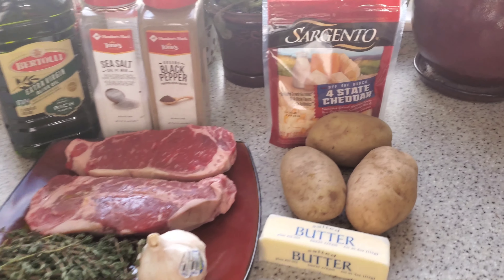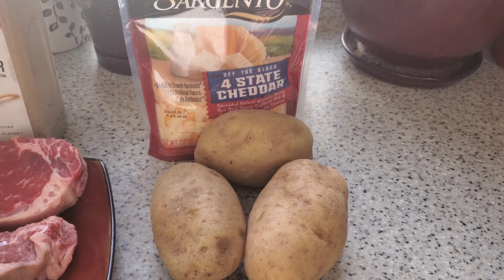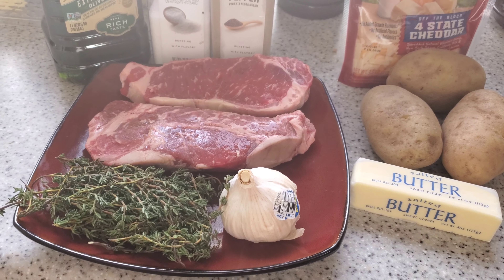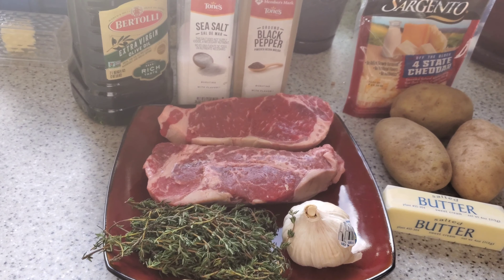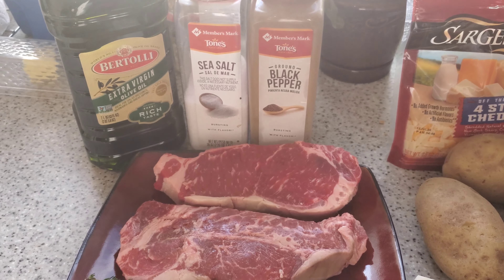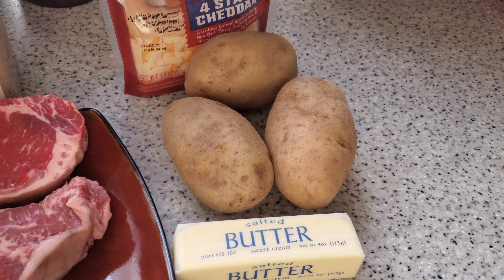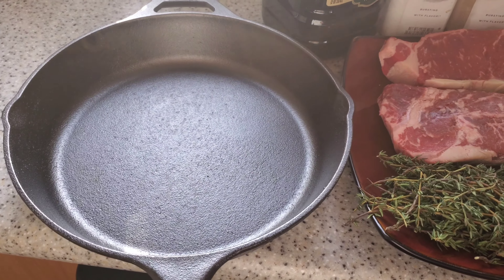We have two parts to tonight's meal. I'm going to do a mashed potato with a four-state cheddar and we'll throw a little bit of garlic in there — I'll use this fresh garlic that I have tonight. And for the pan-fried steak we have of course the garlic, the thyme, a couple of New York strips. We're going to use the extra virgin olive oil, a little salt and pepper, and we will be using the butter in the dish tonight. And then of course our iron skillet.